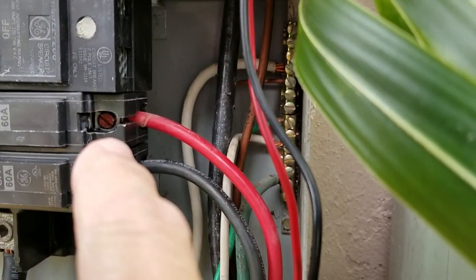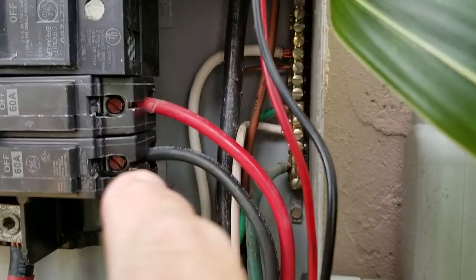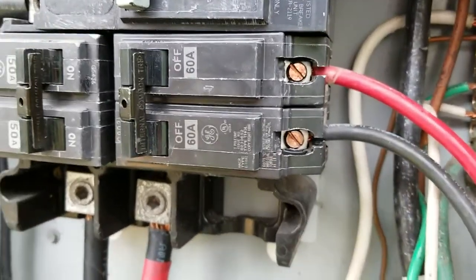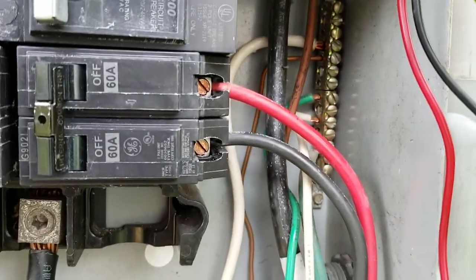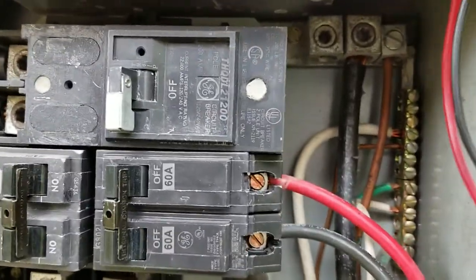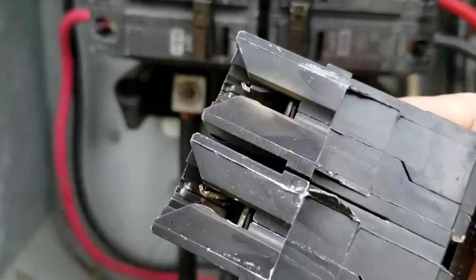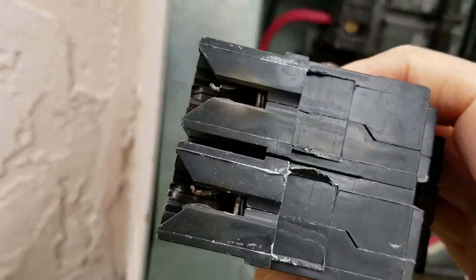After confirming no power, get a flathead screwdriver. Take that out a little bit and that wire will come out; take that out right there and that wire will come out. The main thing — I cannot say it enough — make sure there's no power there. Let me show you what you're working with.